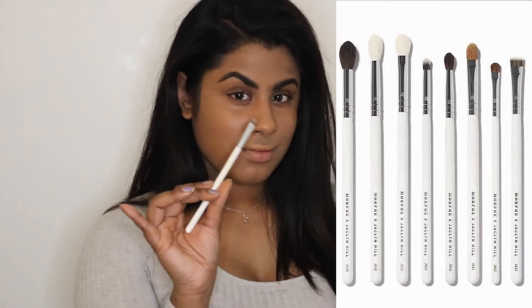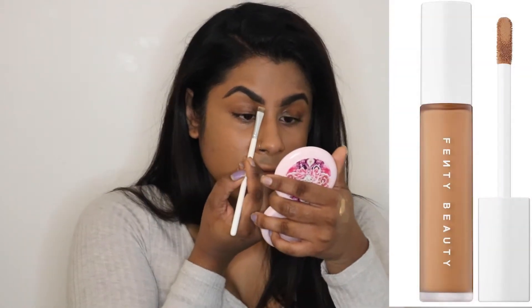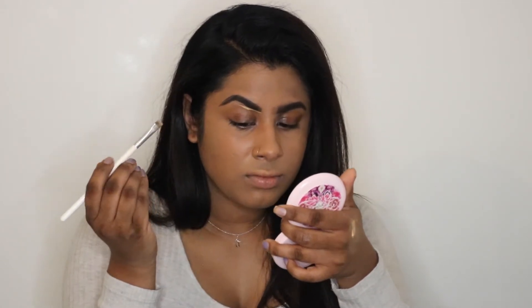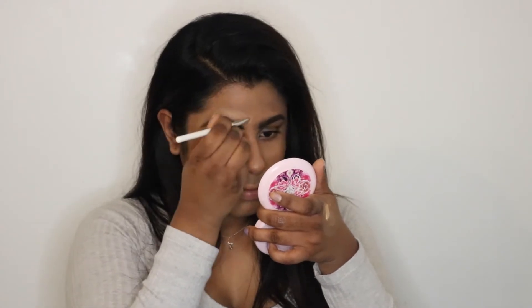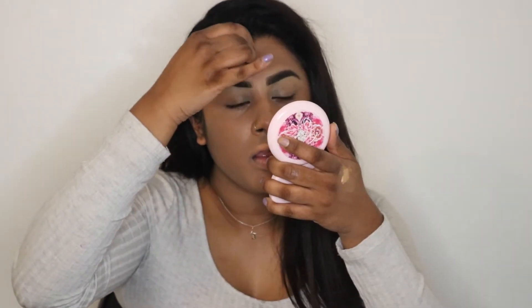Now I'm going in with one of my Morphe brushes — I believe it's the JH43 — and I'm going to use that with some concealer to carve out my eyebrows a little bit more, just to make them look more defined. Then I'm going to blend that in so it doesn't look as harsh.